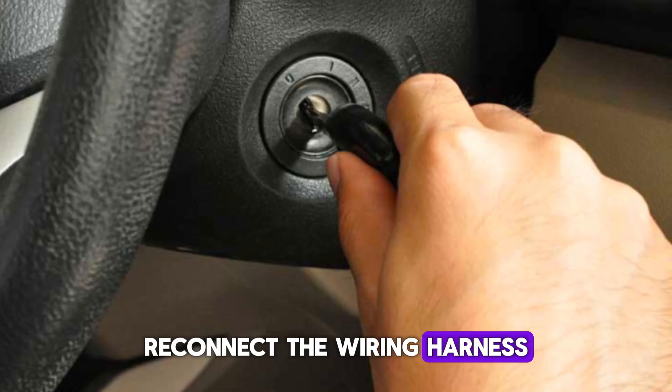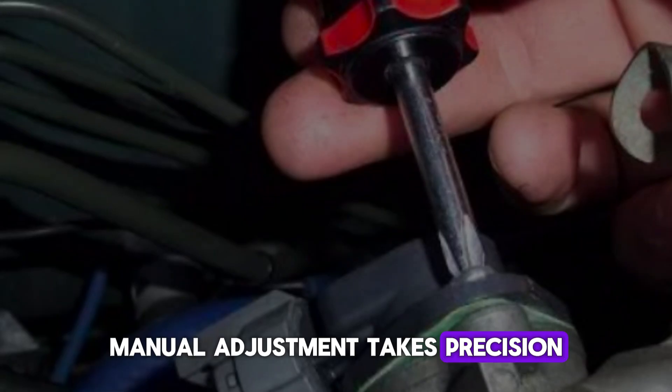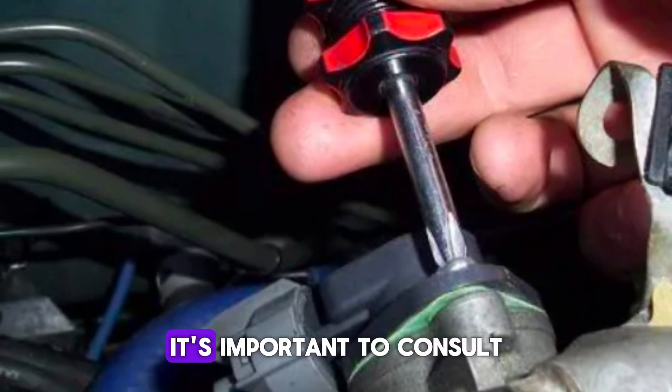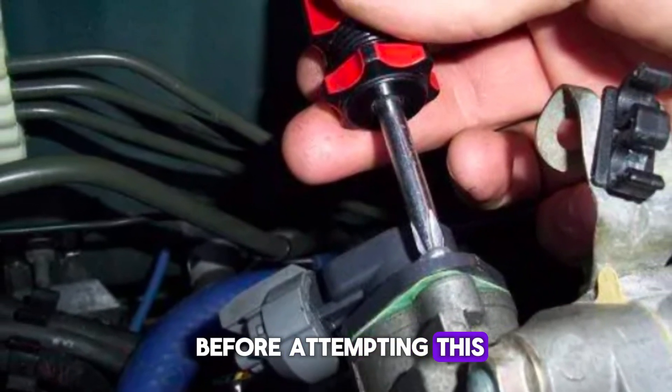Once the correct voltage is achieved, tighten the bolt securely to lock the sensor in place. Reconnect the wiring harness and start the vehicle to verify smooth idling. Manual adjustment takes precision and patience but can fix throttle irregularities. It's important to consult your vehicle's specifications for exact voltage requirements before attempting this.